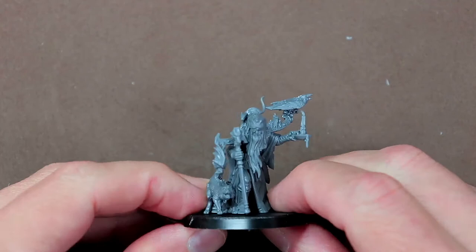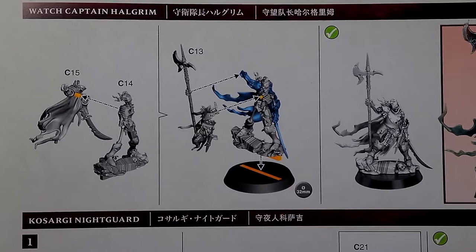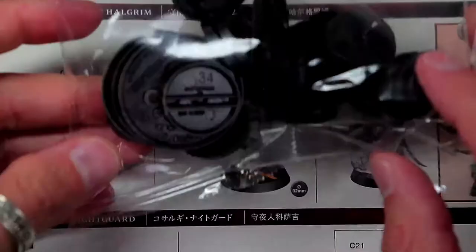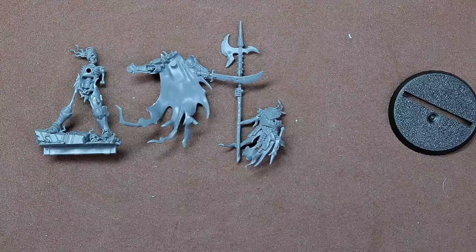Let's go ahead and take a look at the next model: Watch Captain Hallgrim. Watch Captain Hallgrim is just a little bit easier to put together. Go ahead and get pieces 13, 14, 15, and a 32 millimeter base, which is going to come in a package and has a slit in it.